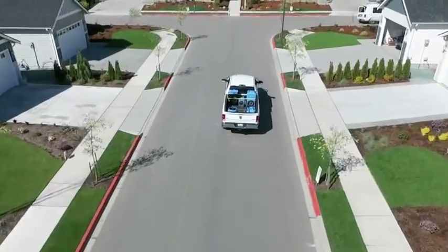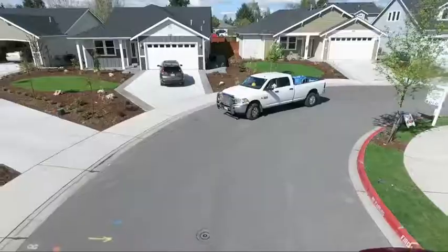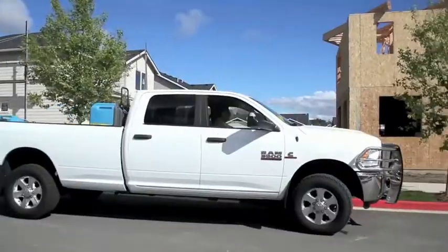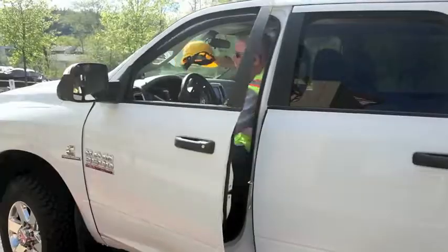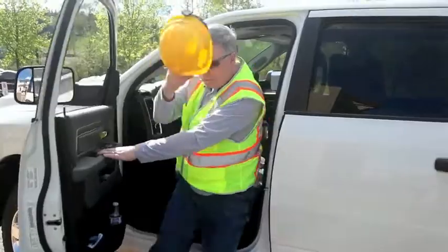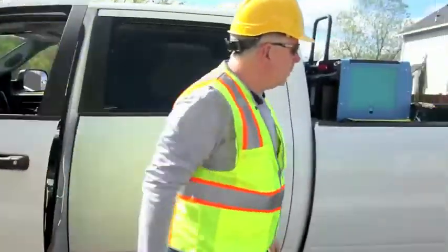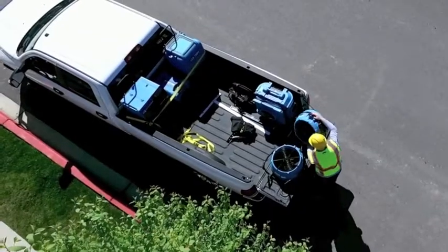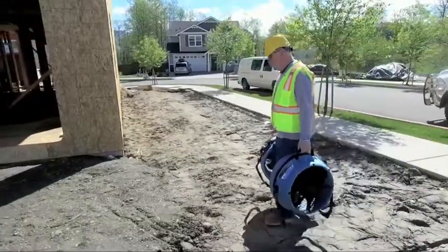No matter what challenge you or your customers will tackle today, having a built-tough Dry-E Stealth AV3000 airmover on the job will provide quieter operation, high-velocity airflow, and extreme versatility. The new Dry-E Stealth provides USA-made quality in an ergonomic design that makes it easy to carry two at once.